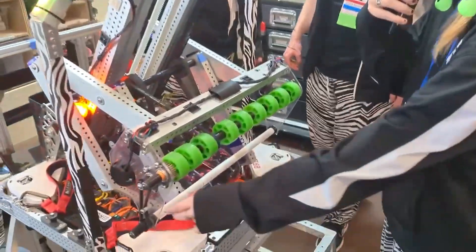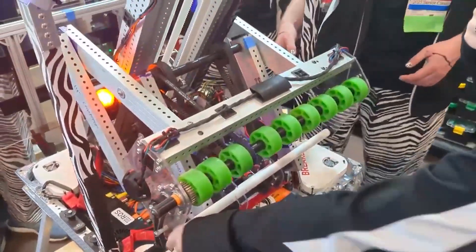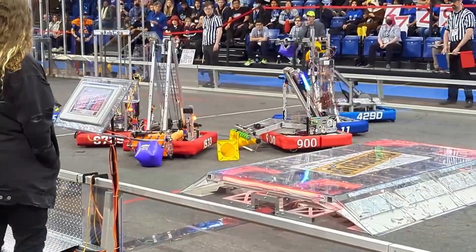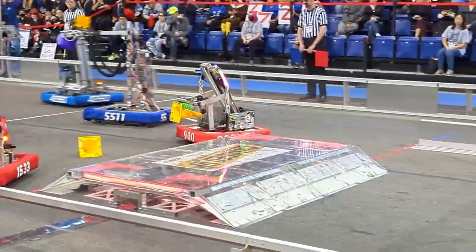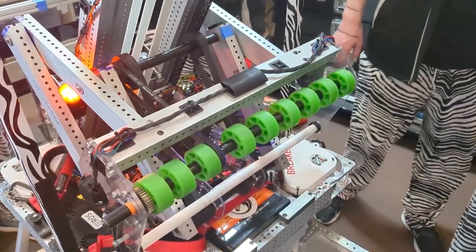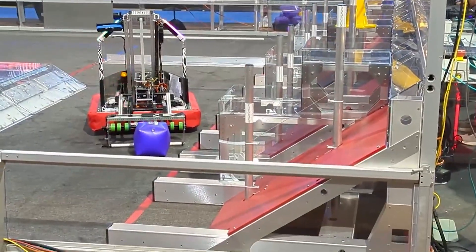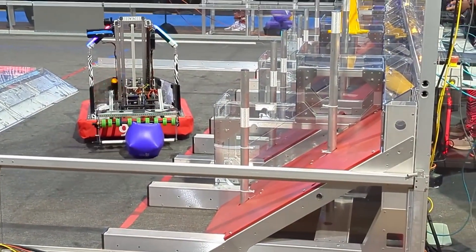This year, our intake — at least the side plates — are made with polycarbonate, so they have a flexible but not breakable design. It's designed to take both cubes and cones using these compliant wheels and this roller on the bottom. It can intake from both the floor and the human player station, which we've demonstrated in matches a few times this year.